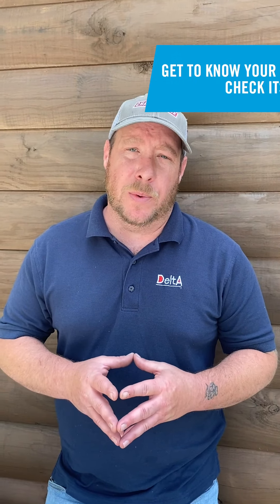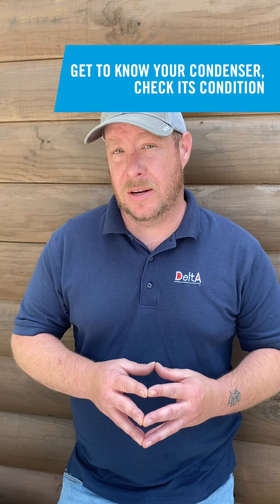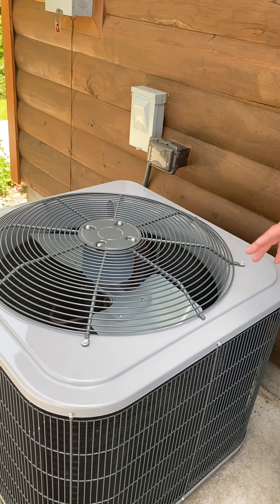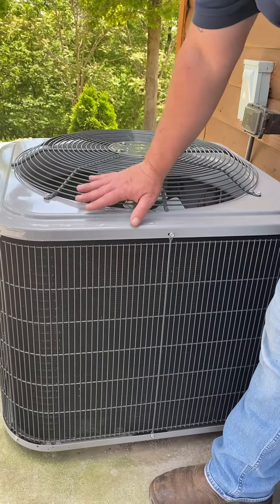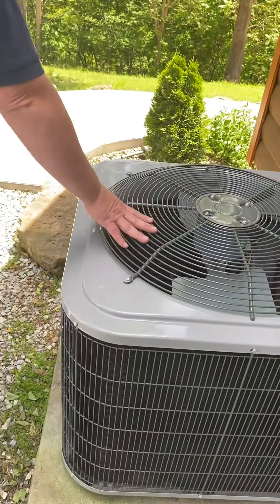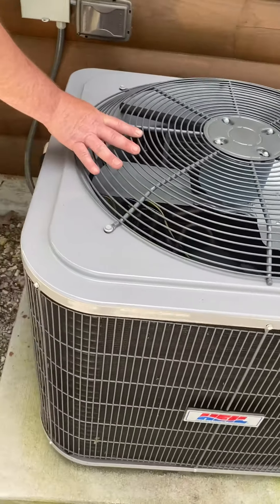The first thing you want to do is get acquainted with your HVAC system. The main thing is to locate and get familiar with the outdoor portion — this is called the condenser. Take mental notes of the condition of the condenser. Inspect it for any damages to the grill, to the fins, look at the fan section, and give it a good walk around to familiarize yourself with the system.